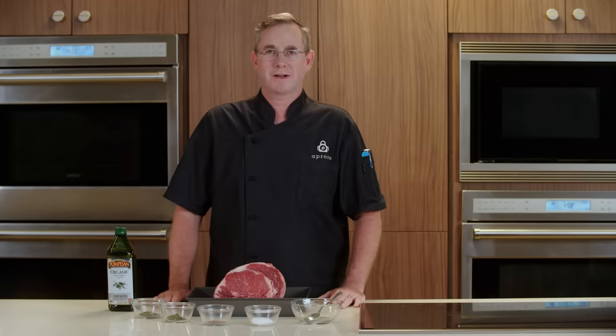Welcome. Today we'll be making Herb Rub Standing Rib Roast and Oven Roasted Mushroom Farro Risotto. I'm Chef Joe, and you're watching Publix Aprons Cooking School online.